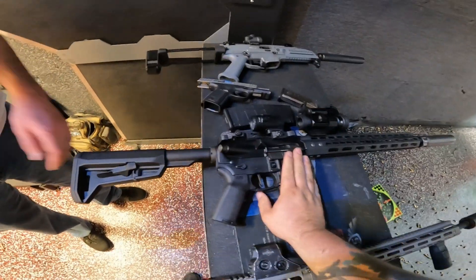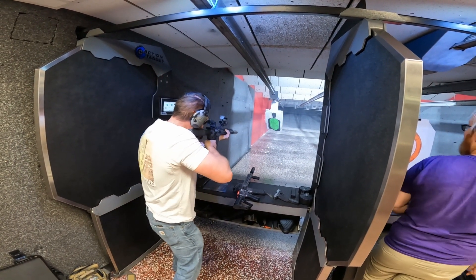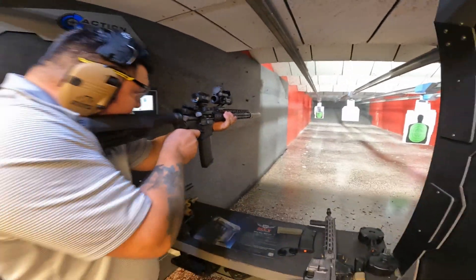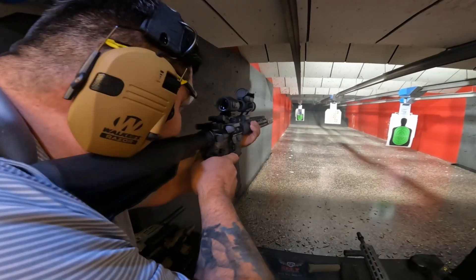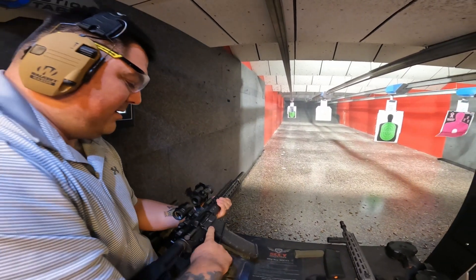We're going to run this one with a little button switch on it. Mike's going to give her a good pull. We've got a surprise. Woo!